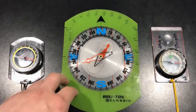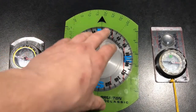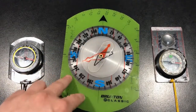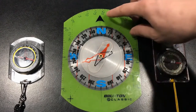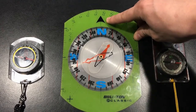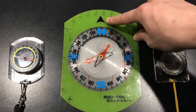On your base plate you should also have some markings. We'll talk about a couple of these markings now, then move into the needle housing, and come back out to talk about some more base plate markings we'll use especially when we start plotting bearings on our map. The first mark we'll talk about is the direction of travel arrow — your navigation arrow — and it tells you which direction to point the compass when you're taking or following a bearing.